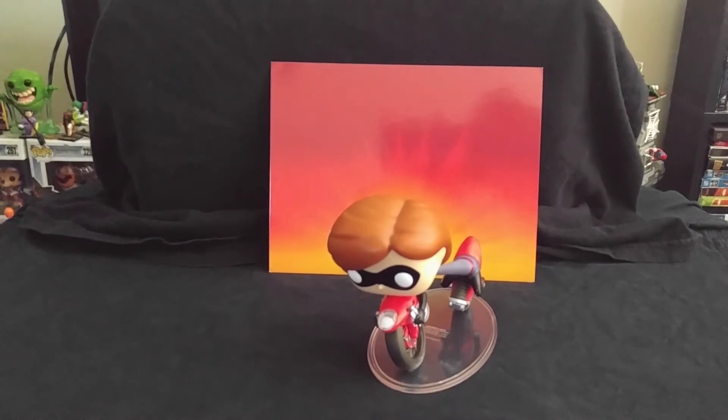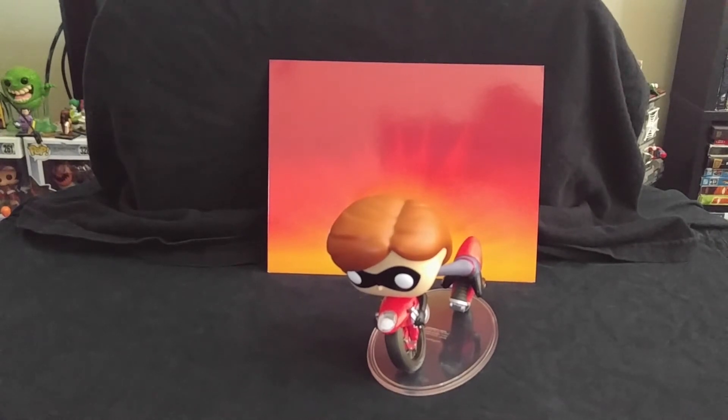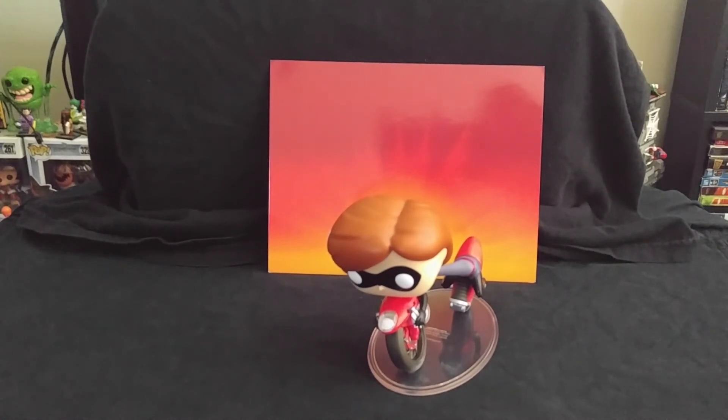So that'll be it for me. But if you guys want to go ahead and check out a few of my other Funko Pop unboxing videos, or have any constructive criticisms for how I can improve the channel, I would absolutely love to hear it. Thank you guys so much for joining me. Have a great day. Bye.